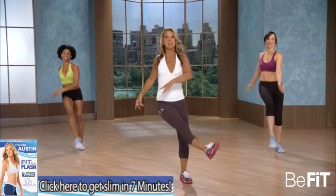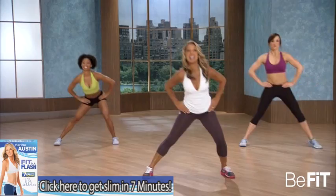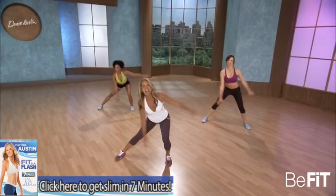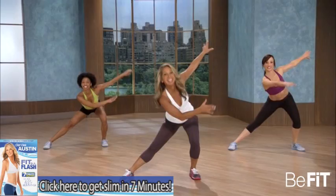Let's get ready for our side lunge. Here we go — to the side, side, back, curtsy. Let's add those arms. Swing those arms, full range of motion — burns calories. Down, lift, down. Couple more, just like that. Reach, down. Last one. Beautiful.